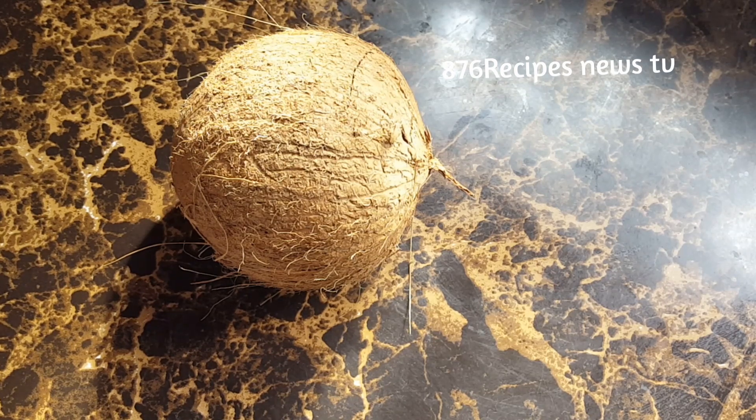I wish the coconut would have been drier because I prefer to use bone-dry coconut when I'm cooking rice and peas, seasoned rice, coconut rice, etc. I only use coconut that is not so dry for my porridge, stew peas, and so forth.